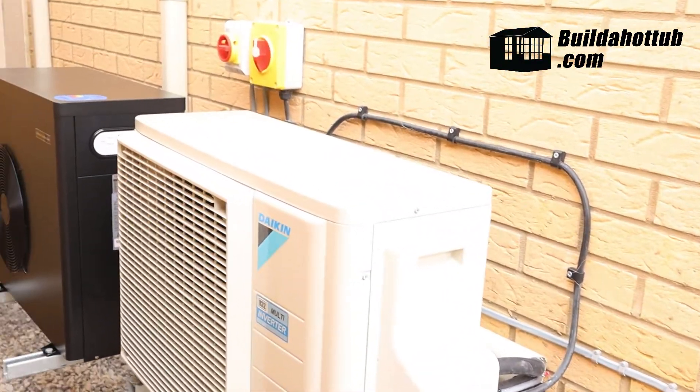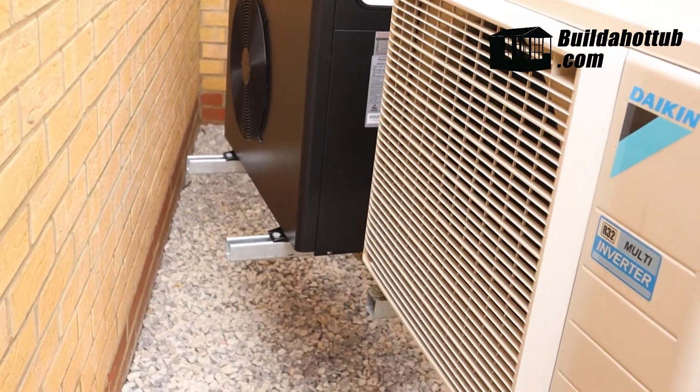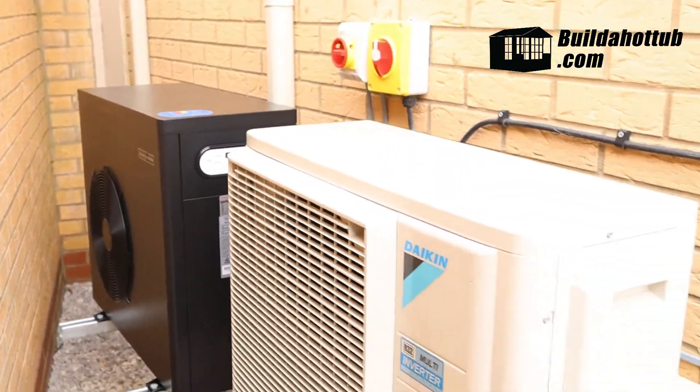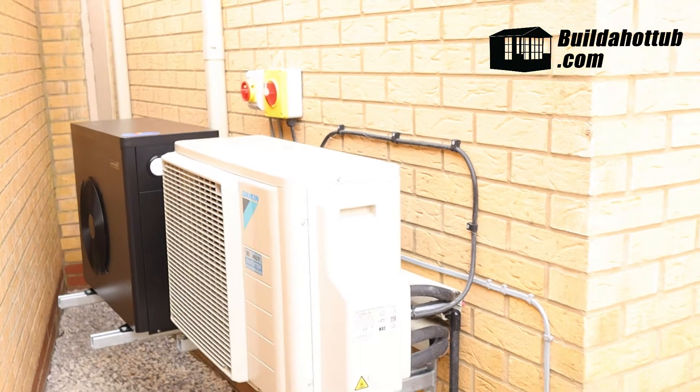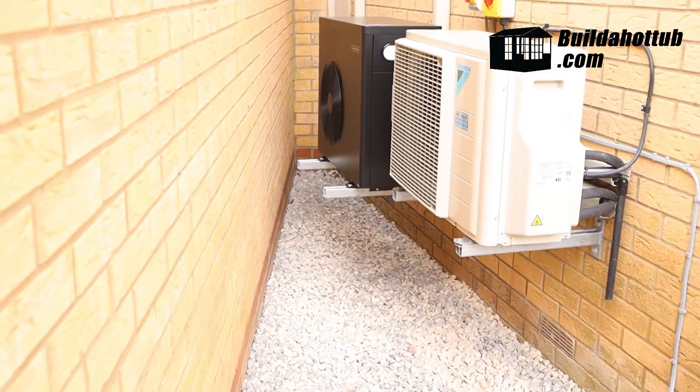Here's a quick look at the heat pump fully installed. You can see we've got a rotary breaker at the top so it can be fully isolated. It's mounted to the wall and we're ready to start work on the pipework.